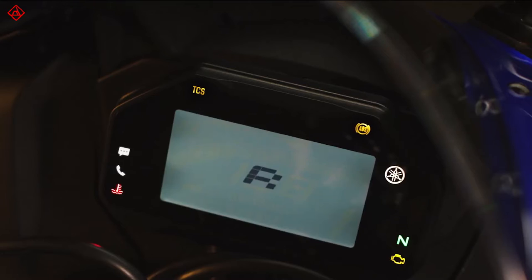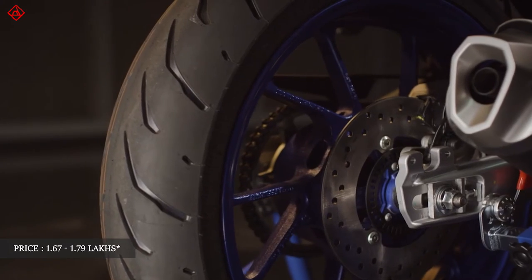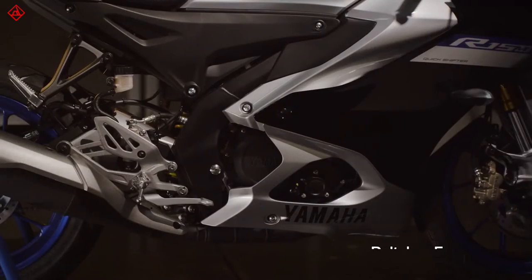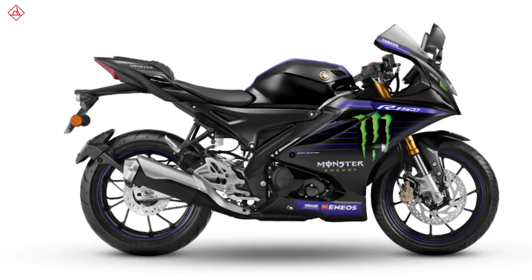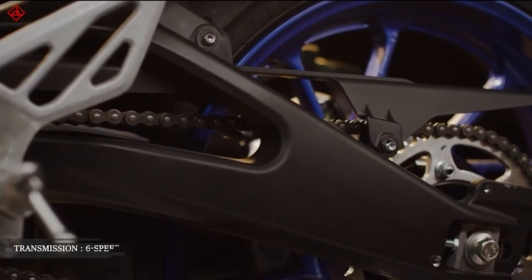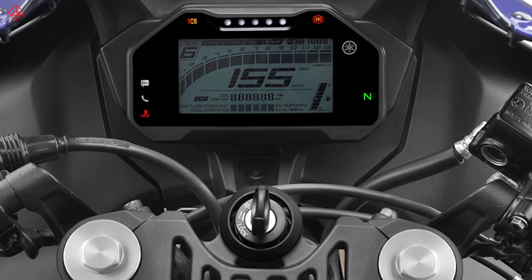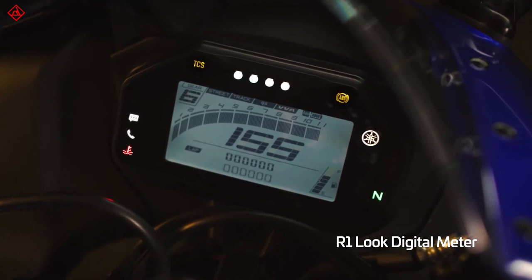Now let's talk about pricing. The base variant starts at Rs. 1.67 lakhs and goes up to Rs. 1.8 lakhs for the Monster Energy variant, with the R15 M sitting in between. The R15 M variant is mostly aesthetic. The Racing Blue, R15 M, and Monster Energy variants get the quickshifter as standard, while the remaining variants will get it as an accessory. Overall, the price increment is about Rs. 11,000, and for that you're getting USD forks, a quickshifter, and a brand new Bluetooth screen — which I think makes sense.